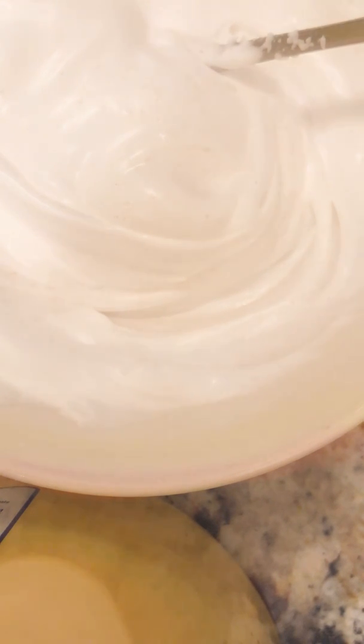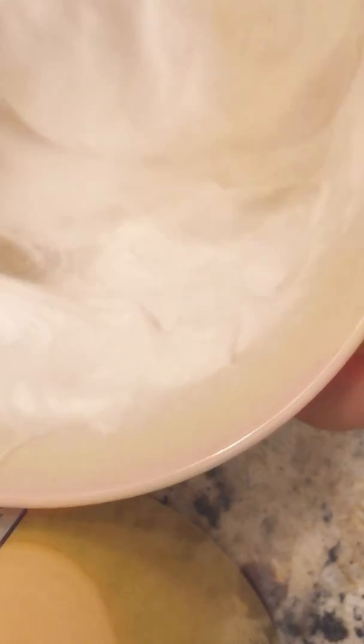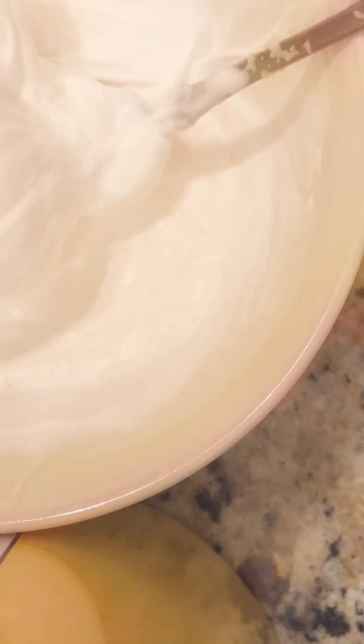Now I'm going to add my activator. Sorry about the noises — some people don't like that noise. I'm just going to add it from the bottle because I don't want to take too much time with it. I think this is actually coming out pretty good. It definitely looks fluffy. I'm going to pull up my sleeves because I do not want the slime stuck in my sleeves today.